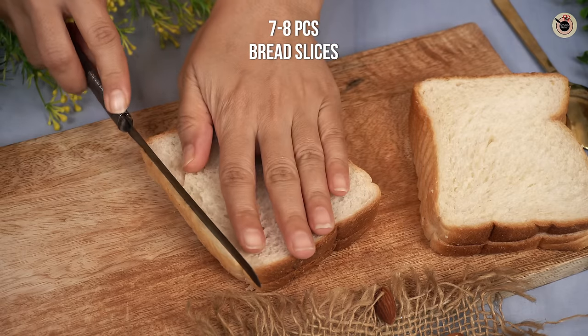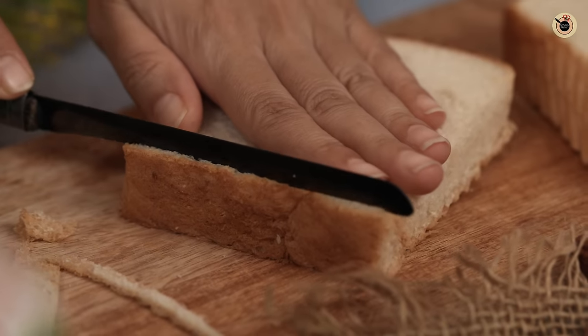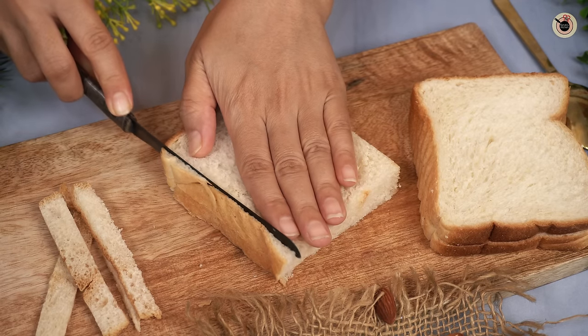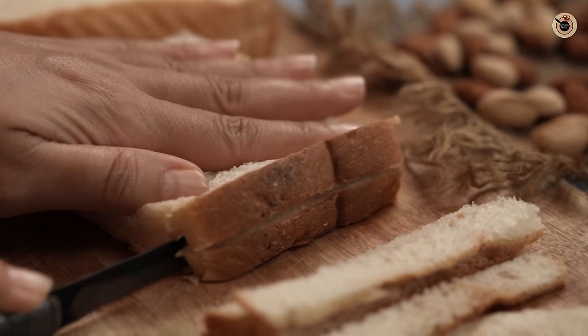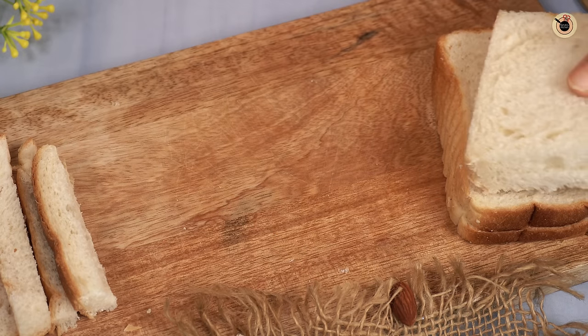Next, I have about 8 bread slices. We will cut off the corners so the presentation will be very good. Friends, try to use the best and freshest bread — the dessert will be very soft and creamy. If you use old bread from the fridge, it has a little dryness, so try to use fresh bread.